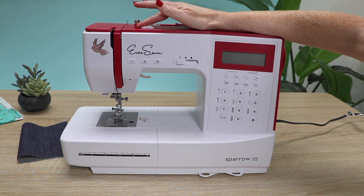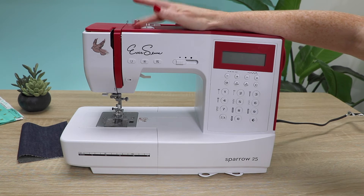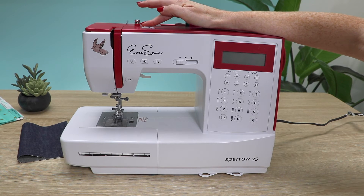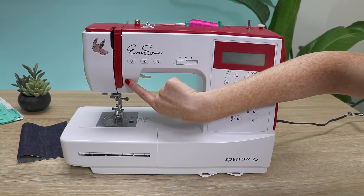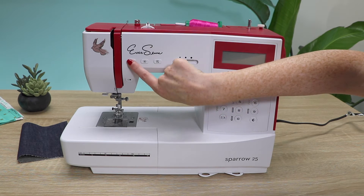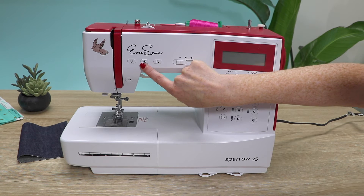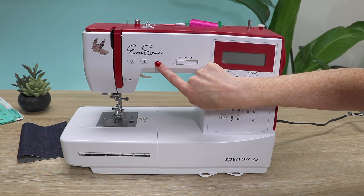This is your thread tension dial — it goes all the way from 0 to 9. We usually recommend it to be at about 5. This is your start and stop button, your reverse button, auto lock button, and needle up and down.